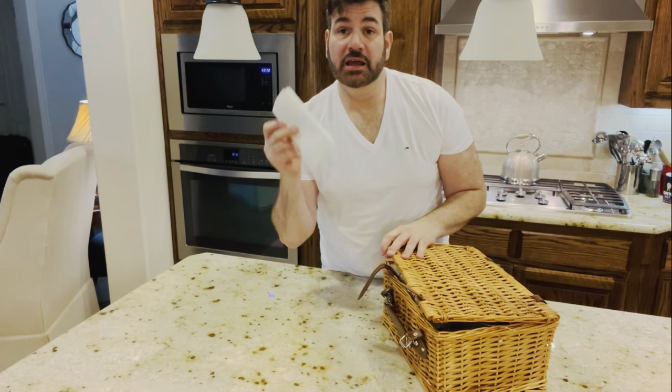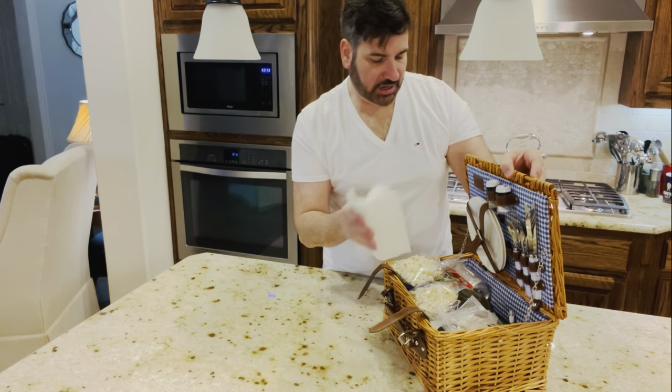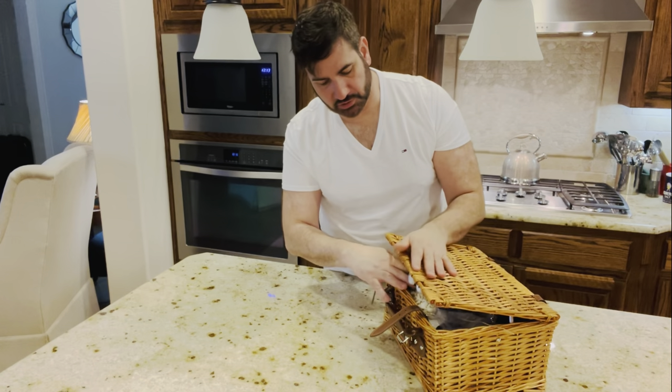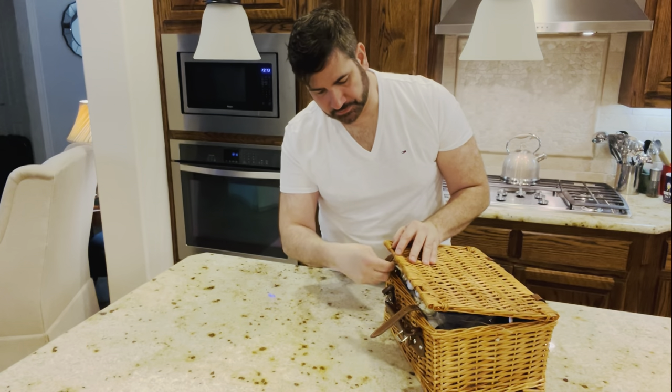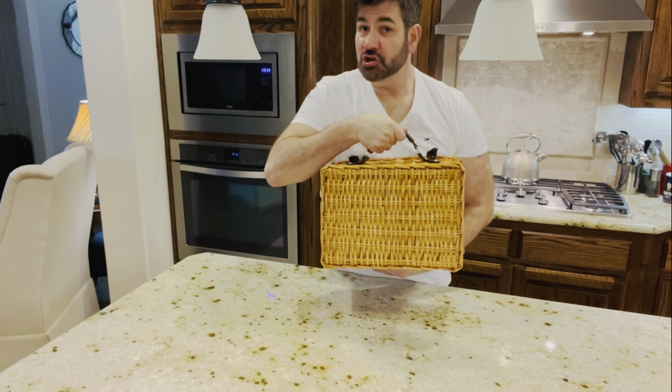Oh, I almost forgot — these are some extra napkins, let me put that back in there, just in case for any type of cleanup. So I have my nice picnic basket here, ready to go outside and go on a picnic with Yvonne. Thank you so much for joining us on Happy Cooking with Yvonne Douglas today. If you have not subscribed, please subscribe and like this video and leave a comment below. Happy cooking, bye bye.